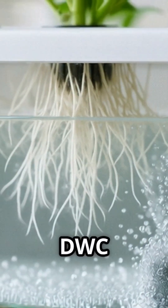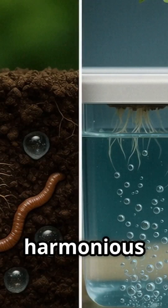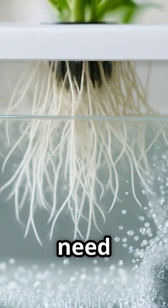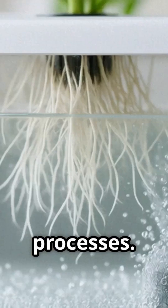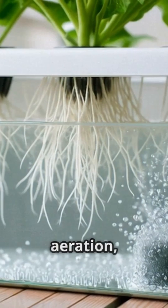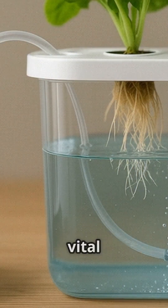The success of DWC hinges on a delicate balance between air and water — a harmonious interplay that mimics the natural conditions found in healthy soil. While plant roots need water to survive, they also require oxygen to breathe and carry out essential metabolic processes. In a DWC system, this oxygen is supplied through a process called aeration, ensuring that the roots have access to a constant supply of this vital element.